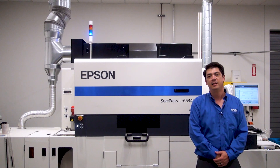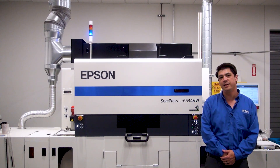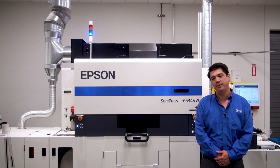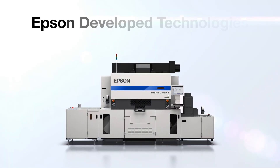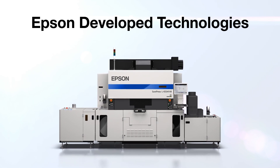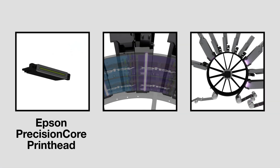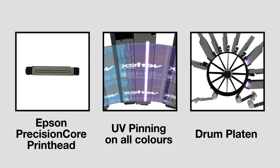Welcome back. Now that you've seen the product overview, we'd like to dig a little bit deeper into the technology that enables all of the great features in the Epson SurePress L6534. The press is comprised of Epson-developed technologies, including the Epson Precision Core printhead, UV pinning on all colors, and the drum platen.